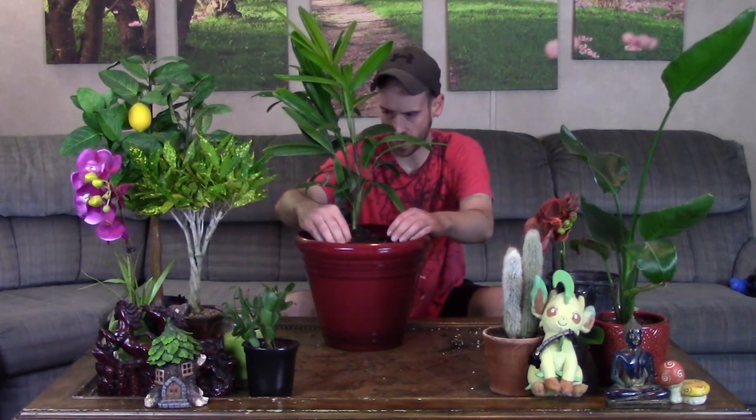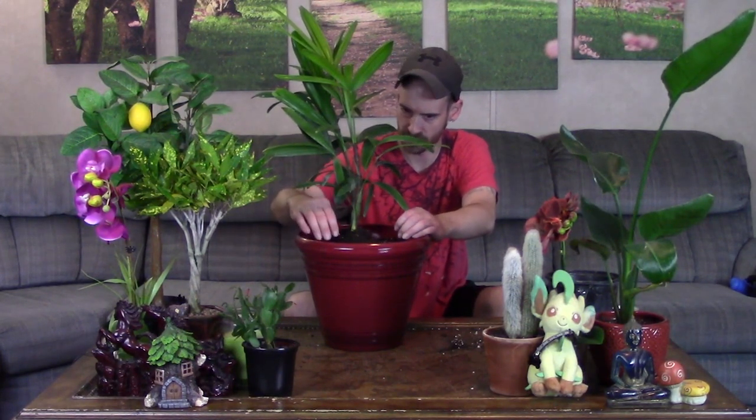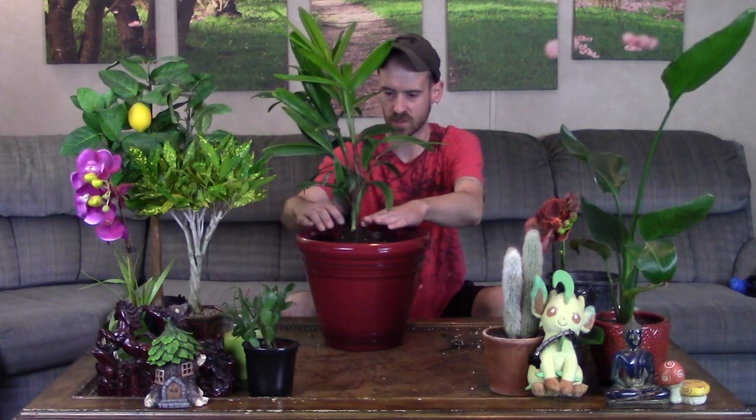I've got him about where I want him with the soil. I ran out of perlite so I wasn't able to add too much more toward the top, but the Miracle-Gro soil already has some and the mix I used had a little too, so he'll fare pretty well. I want to make sure the roots and rhizomes are covered — smaller, thinner roots can dry out quickly and die back, so covering them will protect them. I'll tamp that down and may add some more soil on top.